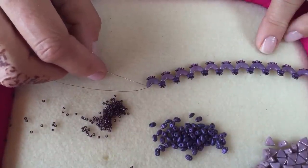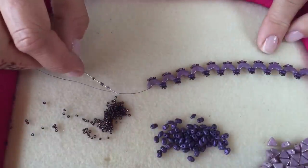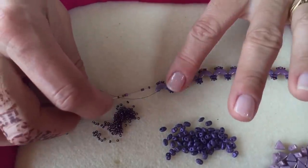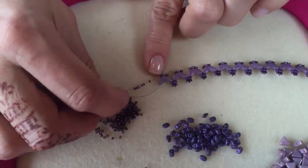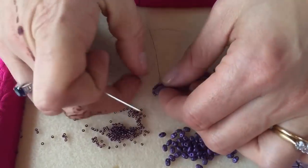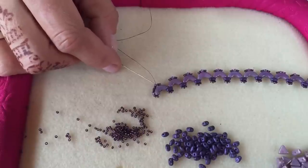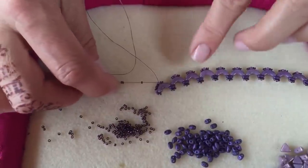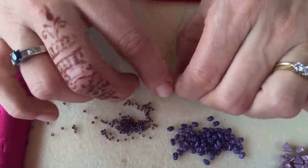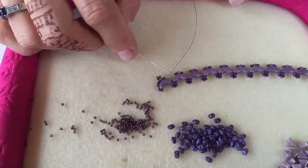Coming out of the top of the last Arco bead, pick up three size 15s, one size 11, and three more size 15 beads. Take your needle back through the two size 15s and the size 11 on the base of that last Arco bead, pull tight, and that will slip around to form the end. Now add a little picot to this size 11 by picking up three size 15s and going back through that size 11 and the two 15s next to it.